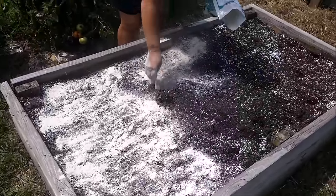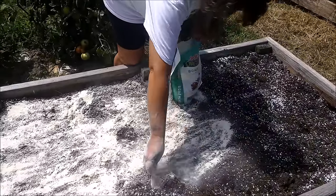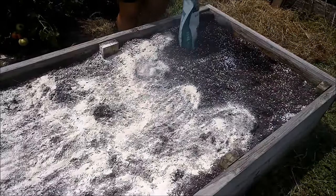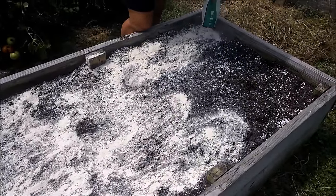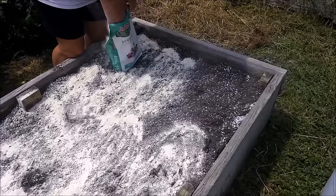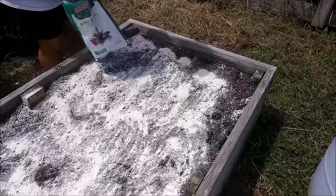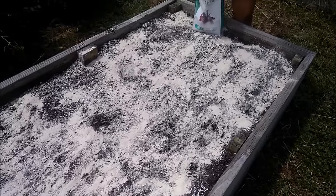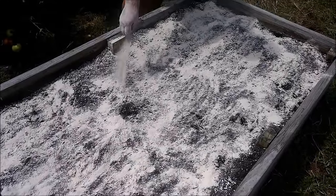The next thing any root crop needs is phosphorus, and we're using bone meal as our source of phosphorus. That's a three pound bag. We're going to put the entire three pounds on this three by five box - that's 15 square feet, so about one pound for every five square feet. You really can't burn a plant with it, and all root crops need phosphorus. We're going to put on very, very little nitrogen - I'll explain that in a minute. So far we're up to perlite and phosphorus.